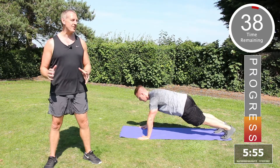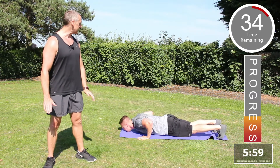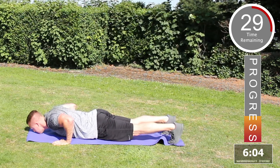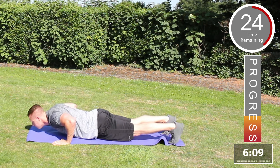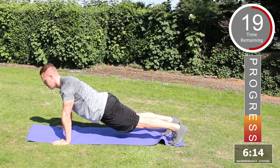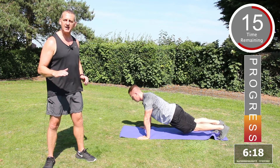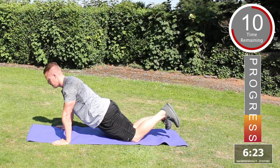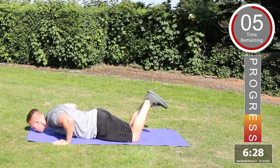Round two — starting again with the press-up. Make sure you're lying on the floor, arms at the side, press up, keep the tummy tucked in, all the way down, all the way back up, lower the elbow joints. Make sure your body is horizontal with the floor and your back is nice and straight. If you want to make this exercise easier, place the knees on the floor, lower down to the chest and push back up. Well done.